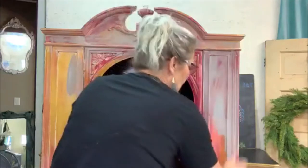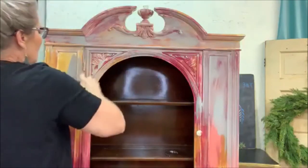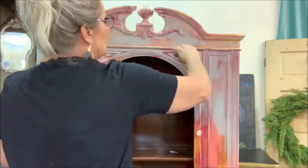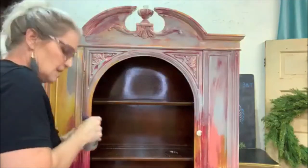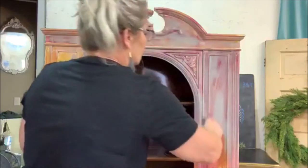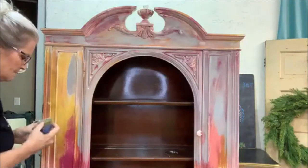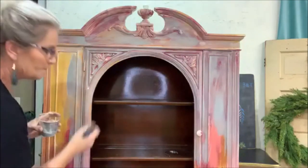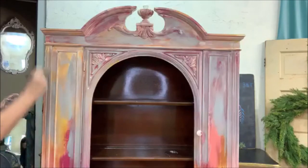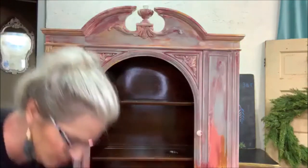Just putting a thin coat on — it doesn't have to be real thick. When I'm finished with this I'm going to go in with some black. I'm covering up a lot of the crackle, but you're still going to know it's there when this is all finished — you're going to see it underneath.